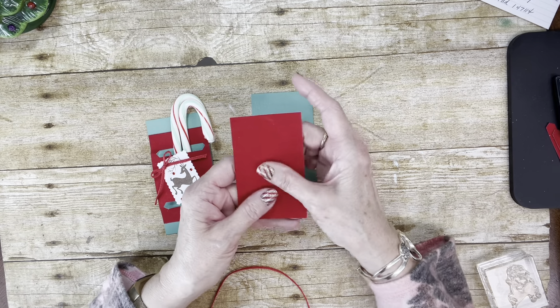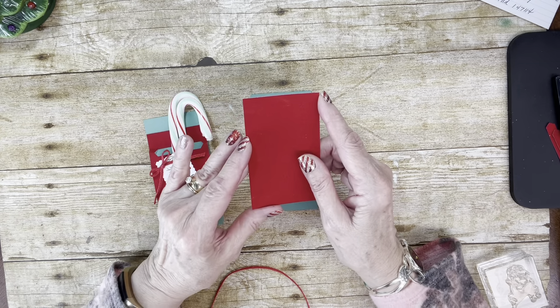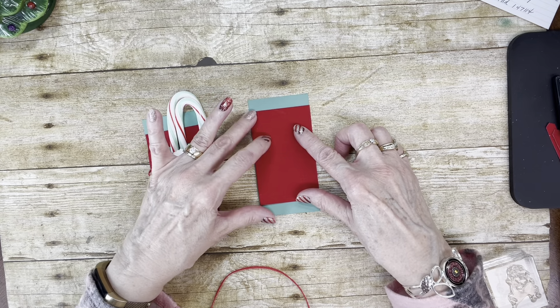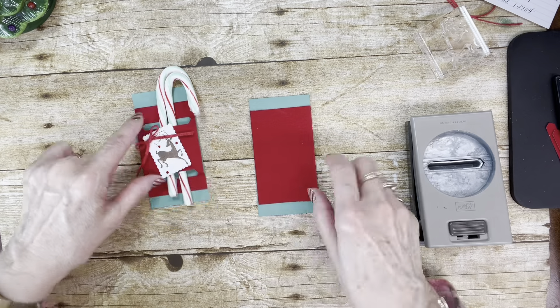You have to feel the red velvet paper — it's just like velvet and it's really, really nice. This piece is four by two and a half inches, so it's just an inch shorter than the Just Jade piece, to punch these little pieces out right here.